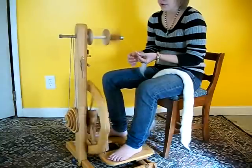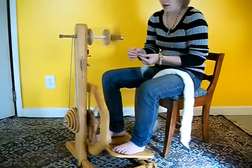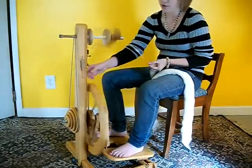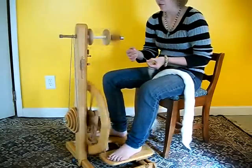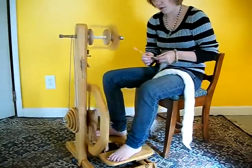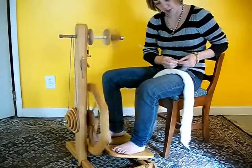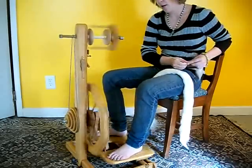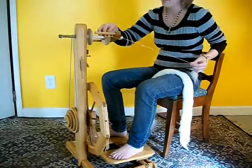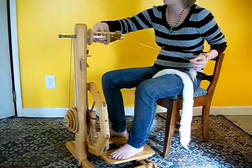It's an easy wheel to use. I've had far less trouble with this wheel than, say, an Ashford, oddly enough. I had a lot of problems with the Ashford as far as the scotch tension was concerned. It was really easy to either over-tighten it or under-tighten it, which was problematic for me.